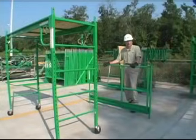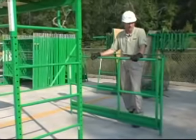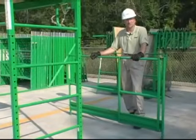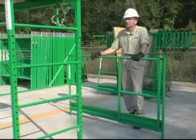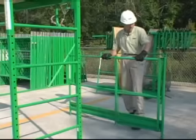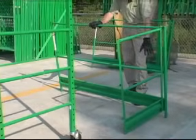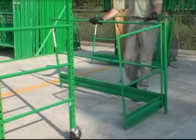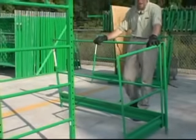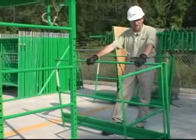Next we're going to show you how to install guardrails on this utility tower baker-style scaffolding. Many job sites now require guardrails on these types of scaffolds, and some thresholds might be a six-foot or ten-foot height. Some industrial sites require guardrails no matter what height — so this is a very important component. This is basically a six-foot guardrail panel. On one side it has a swinging guardrail gate. Installed on the panel is a top rail, a mid rail, and a toe board. Installing it covers two sides of the four-sided scaffolding; the other panel gets installed on the opposite side.